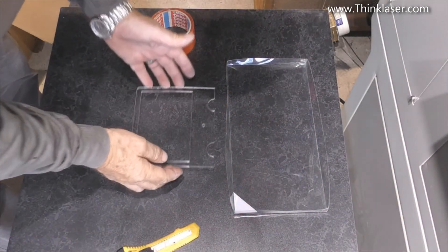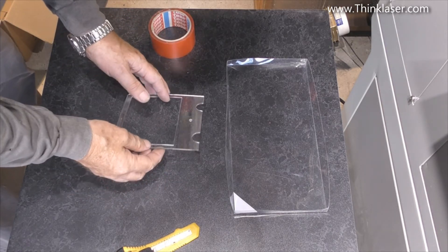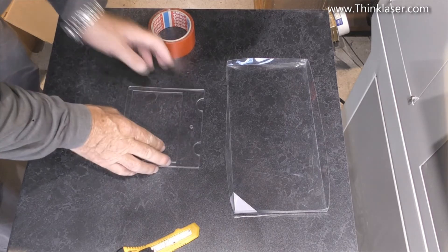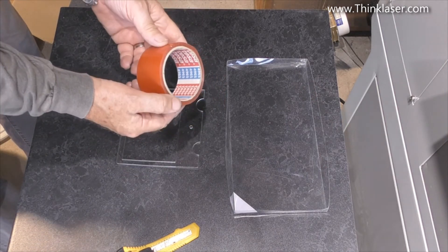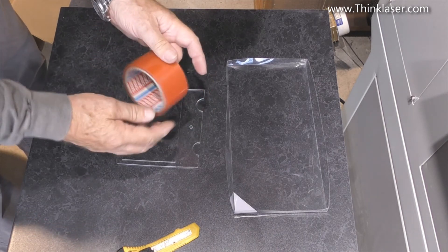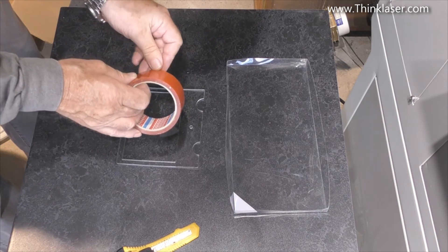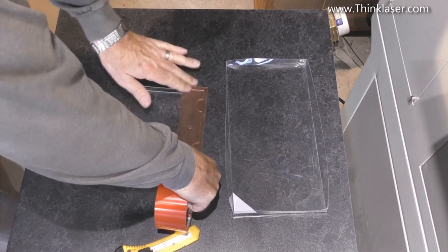I've kept this the correct way round after taking it off, because now we're going to apply to the back of it some double-sided industrial strength tape. This is Tesa 4965, which is a very high bond strength industrial tape. I'm going to stick it around the outside of the frame.